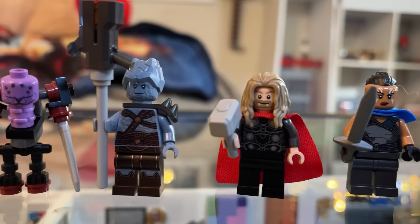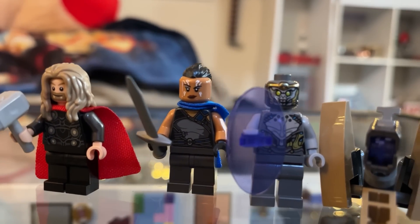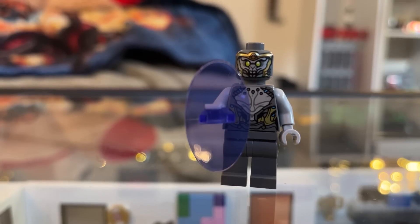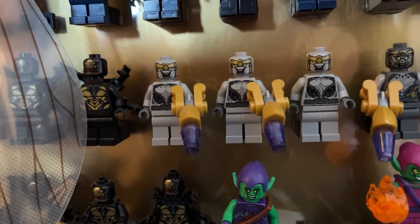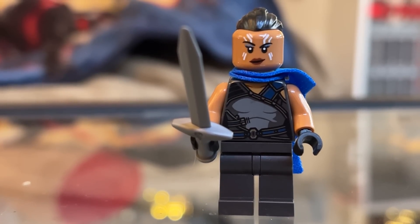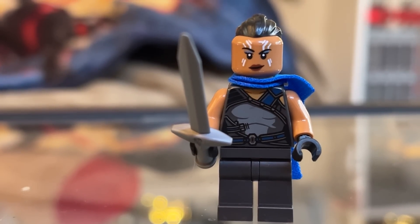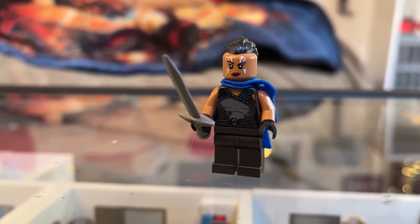We'll start with the non-exclusive figures. First, we have everyone's favorite fodder figure, the Chitauri. Not much to say here, as it's identical to the Chitauri figure we received in the Infinity Saga Wave, and I kind of think LEGO needs a break from these Chitauri figures. Next is Valkyrie, which has the same print as the figure included in the Sicarian Iron Man set. Currently, this accessory pack is the cheapest way to get this iteration of Valkyrie, so if you want the character, here you go — fourteen bucks.